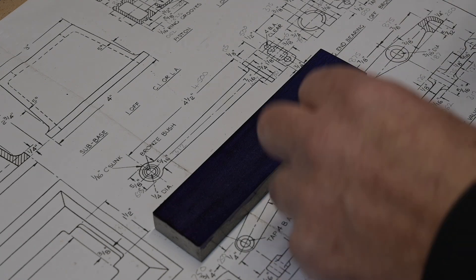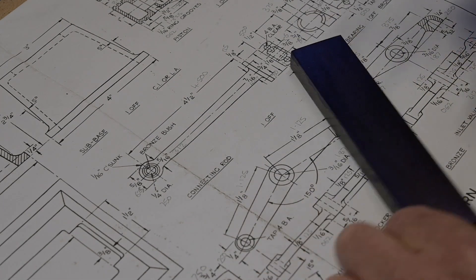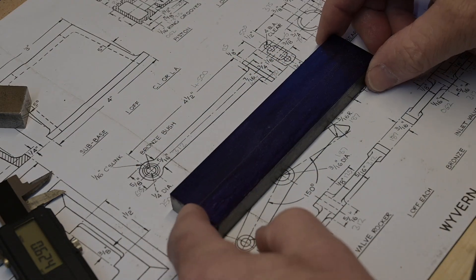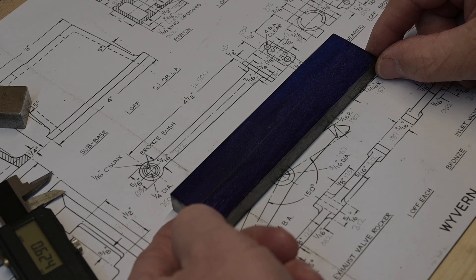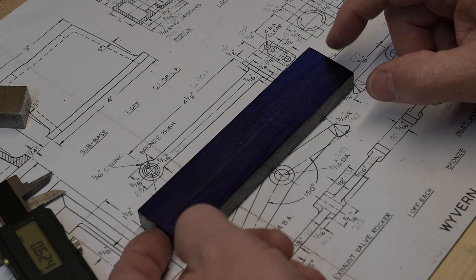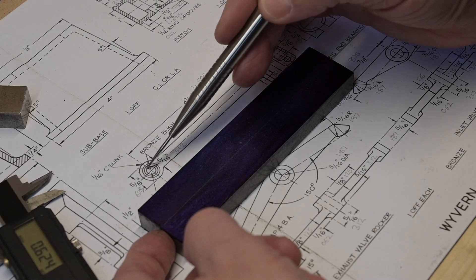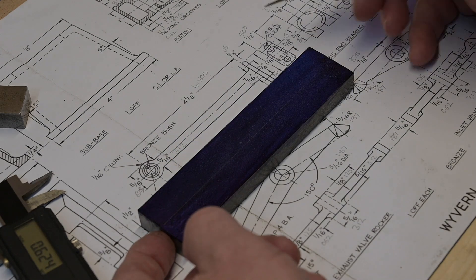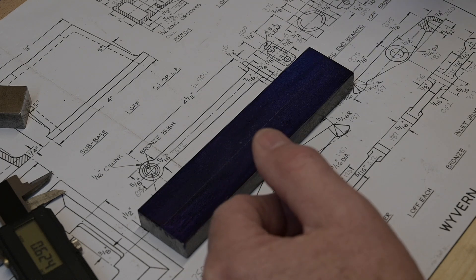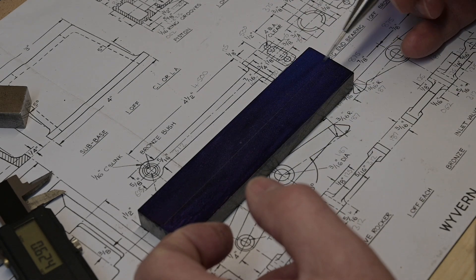I'm going to turn my attention to the con rod now, put a reference mark down the centre. This seems to be the squariest end so I'm going to work back from that end, because this end is going to go into a live centre and this end is going to go into a chuck, because this centre part is round. Also this end that goes in for the gudgeon pin in the piston has got a slight detail on there, so I'm going to have to round that top edge over in the lathe. I'll work back from that end, leave as much on as I can in order to be able to hold it in the chuck.